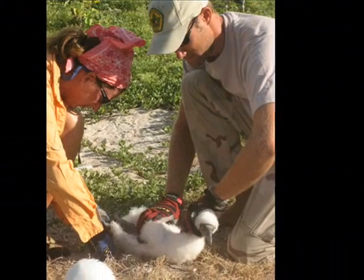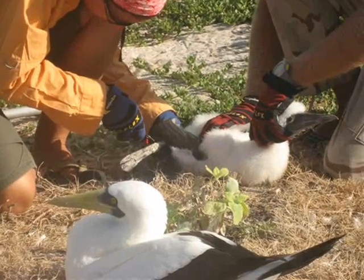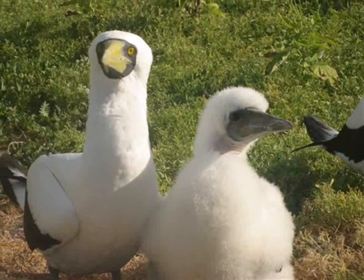Approximately how many masked boobies have you tagged or banded in the last couple months? About a little less than a dozen, probably.